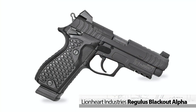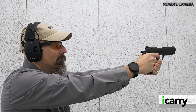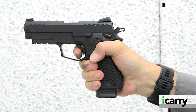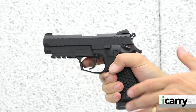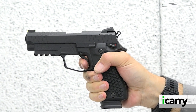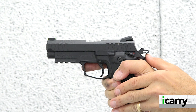The Lionheart Industries Regulus Blackout Alpha is one of the more interesting pistols we feature here on iCarry. While it looks like a traditional double action single action pistol like a Sig Sauer P226 or a Beretta 92, it has what Lionheart calls the Double Action Plus operating system. In addition to the standard first round double action pull that cocks and then releases the hammer, and the subsequent lighter single action pull,